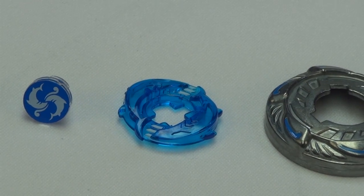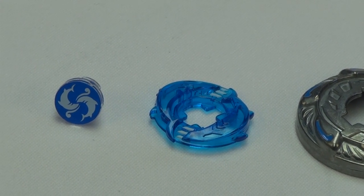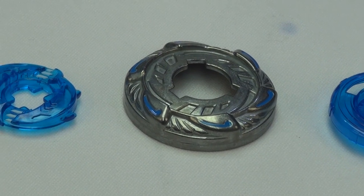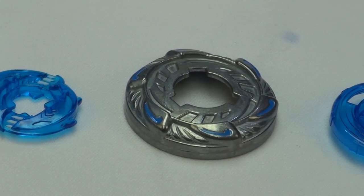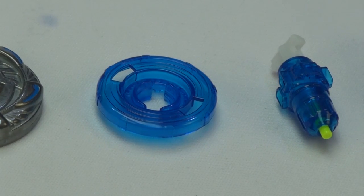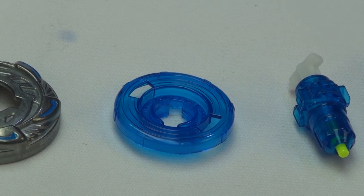Moving on, as you can see, it's a clear top which is blue. The metal top. Face bolt, energy ring, fusion wheel. And those two parts would be the binding core along with the spin core.